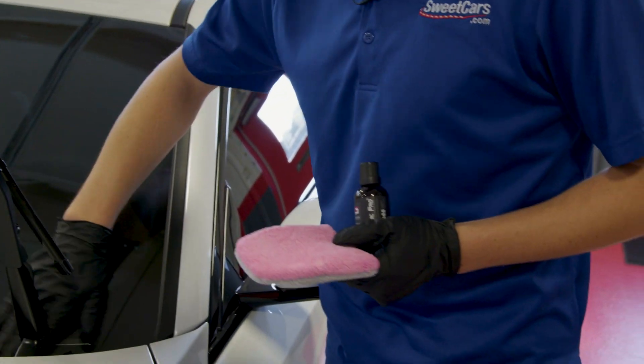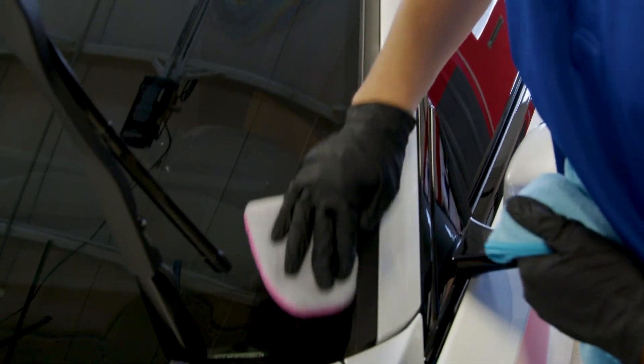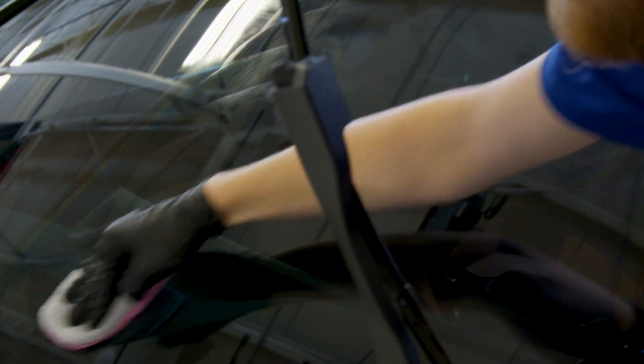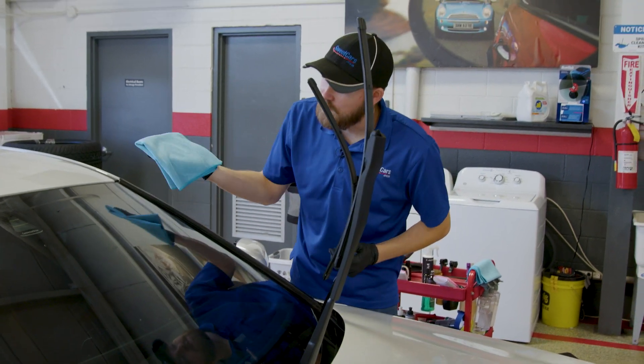We're gonna do two coats of Ceramic Pro glass. I like to saturate the pad quite a bit. So again I'm gonna box in my area, going underneath the windshield wiper blades, getting all the way out to the sides, and then small circles to work my way in. There's a nice rainbow effect going on because it's absorbing and then immediately rejecting the excess product. This is extremely helpful in snowy and icy conditions as it helps your windshield actually defrost a lot faster. And that is how we apply Ceramic Pro glass.